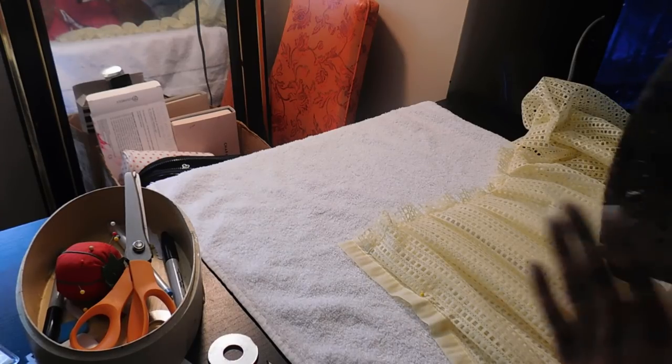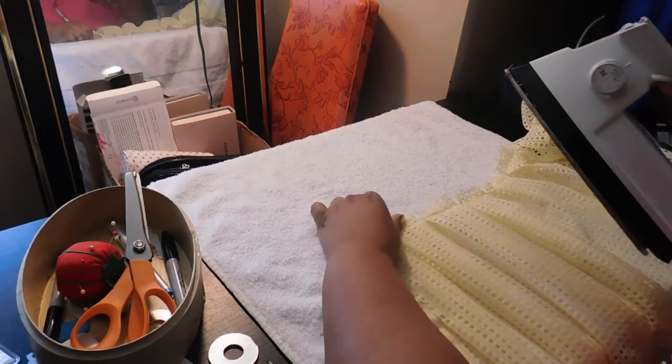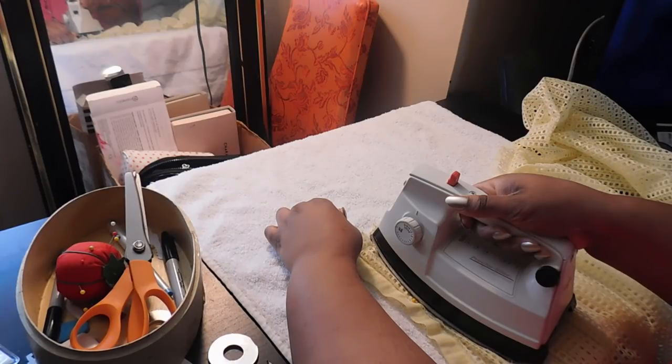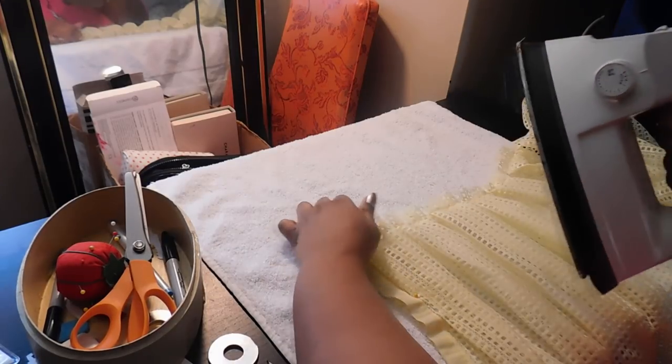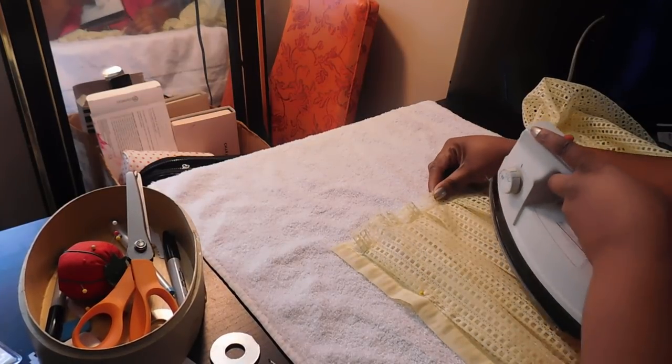With your iron set on medium heat, I'm going to go ahead and press my pleats. This is just to make sure your pleats are as crisp and flat as possible. If you're going for a more easy breezy look, you don't necessarily have to press them, but I like that crisp, clean, almost school-uniform look.